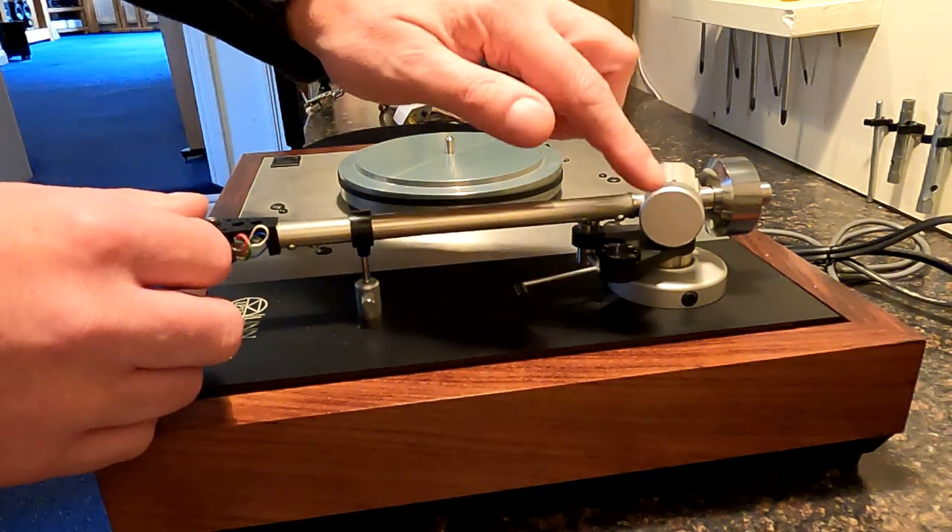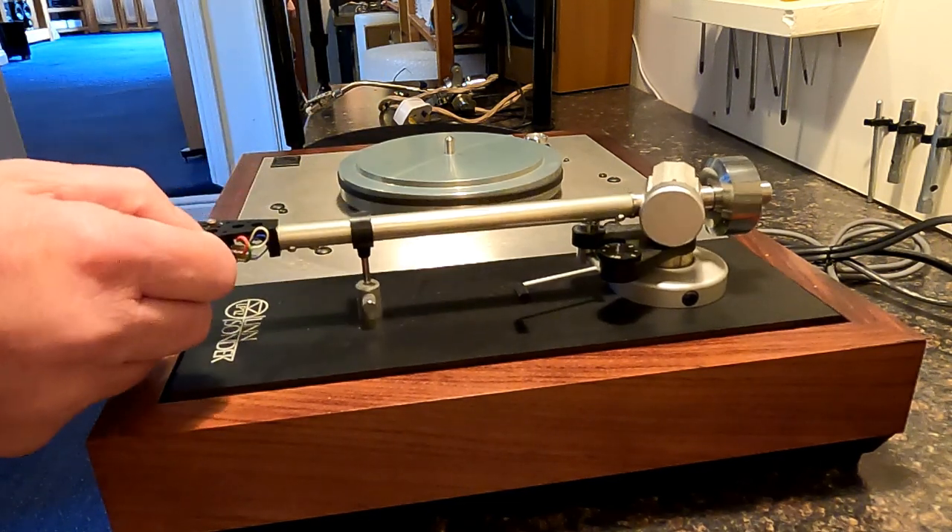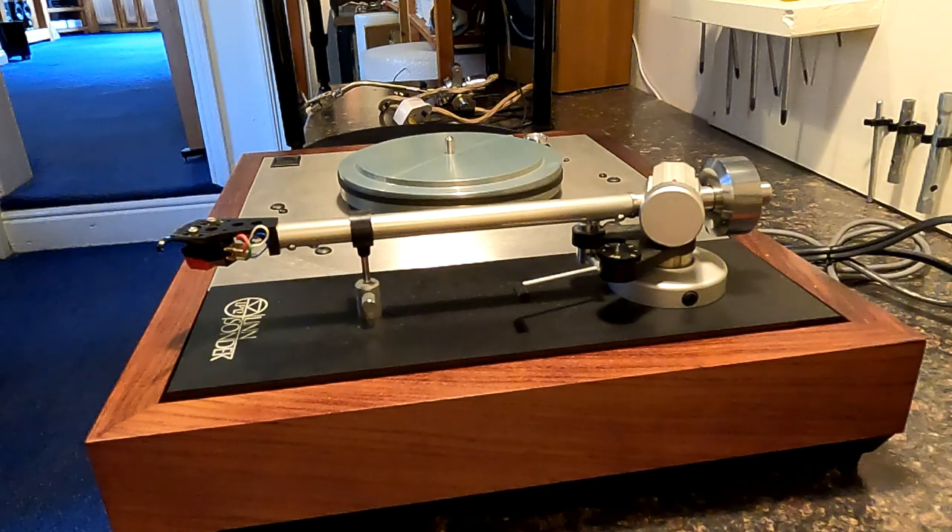So there we go — got the weight set, everything's all ready to go. Nicely set at the end there. I hope that was useful. Like I say, that covers all the versions of the Ittok and all the versions of the Ekos — certainly the ones with the side dial, it's exactly the same setup. Thanks for watching. Don't forget to subscribe and give us some likes if you do like it. I'll see you in a future video. Thanks very much.